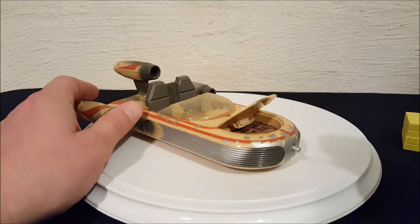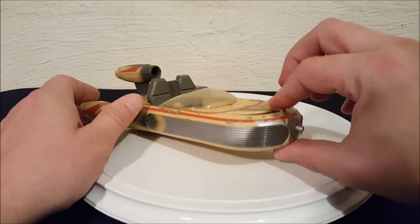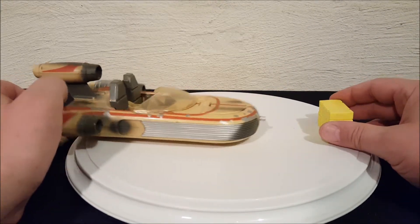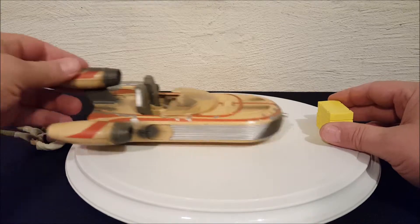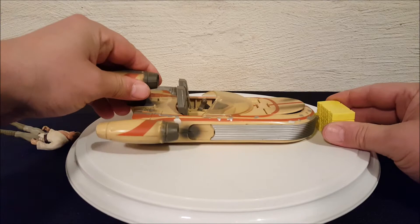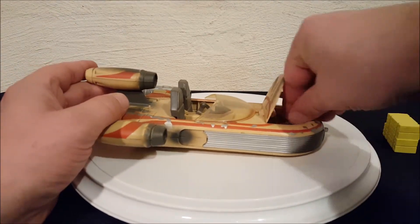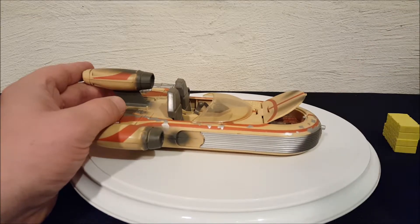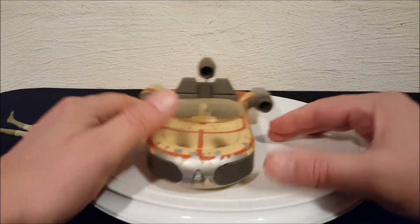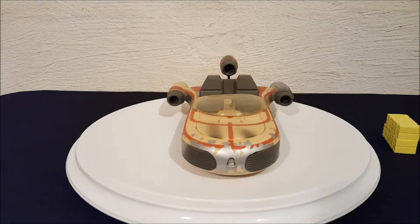We'll go ahead and put an accessory in there — we have Luke's grappling gun. There you go, now it's in the trunk just like a beetle. Let's see if we can get it to snap open — there we go! That's what it's supposed to do: pop open, get your grappling gun out, do some repairs, close the lid back up, and hop your guys in and off you go.